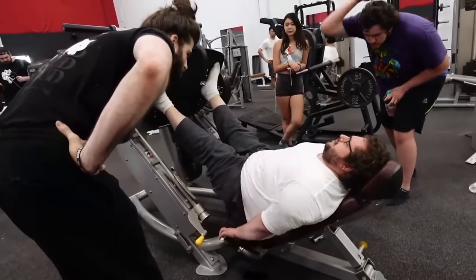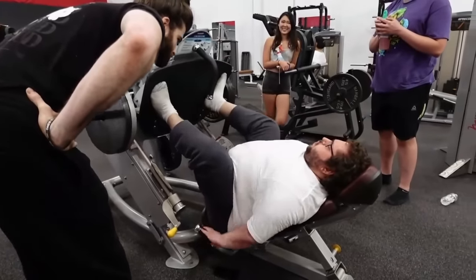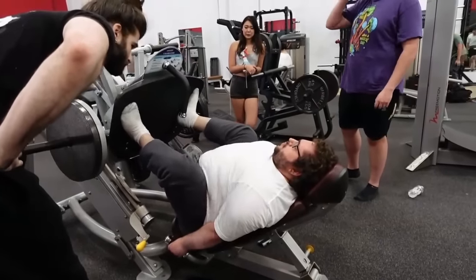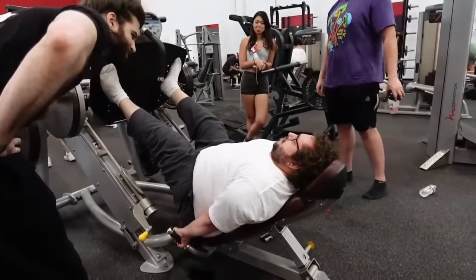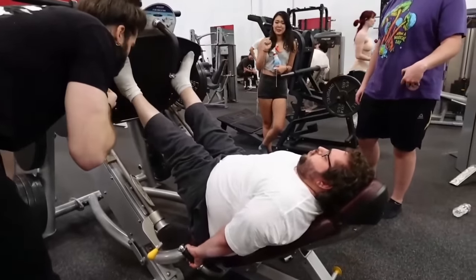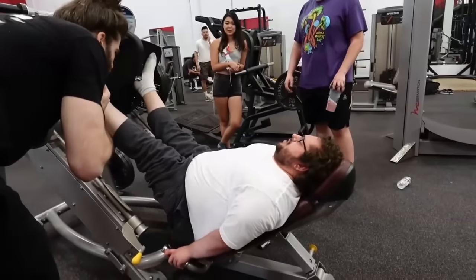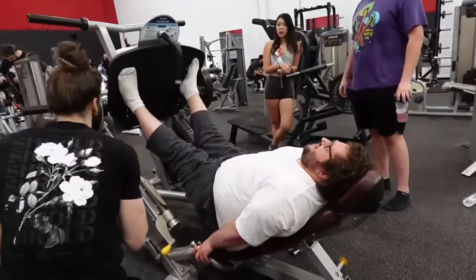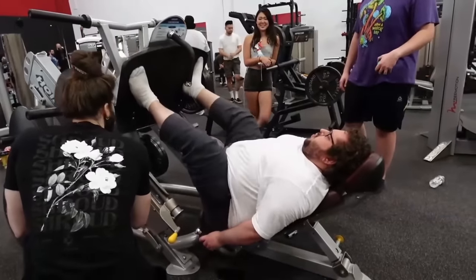Encouragement pours in: 'You are him, you have been him — he has a quad! Keep going, you got it!' They cheer him on with his nickname: 'Let's go, beanie baby, you're leveling up! Beanie baby, come on — make those cows moo!' He finishes the set.